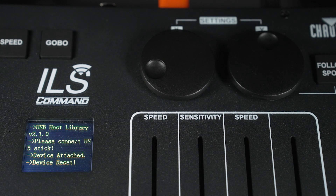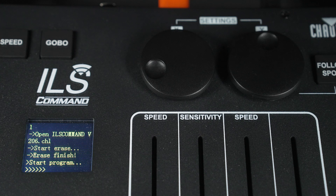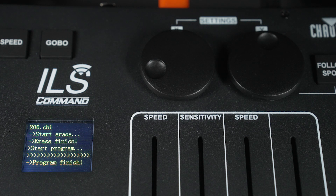The system will automatically reboot, reading the new firmware from the ILS command. Once it shows you the home screen again, it's complete.